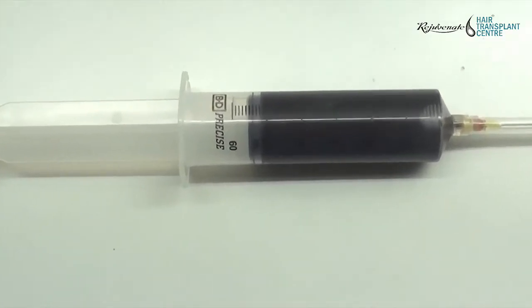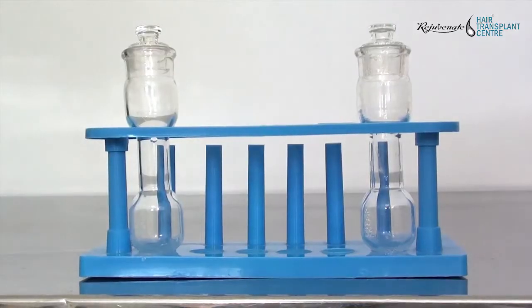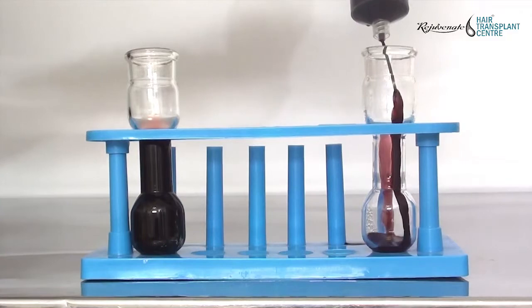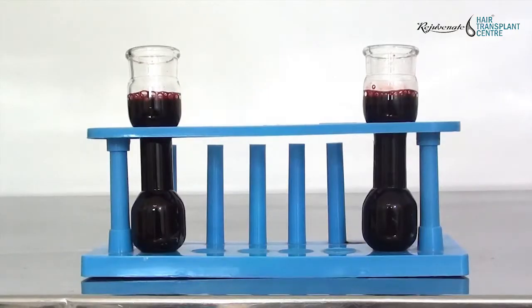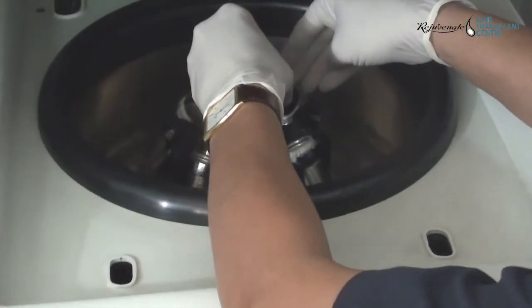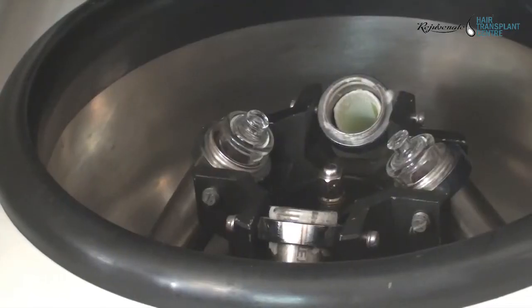The syringe now has a total of 50 ml. Two PRP kit containers are taken, and each container is filled with 25 ml of blood. Both containers are placed in a centrifuge machine for the first spin — 16 minutes at 3000 rpm.